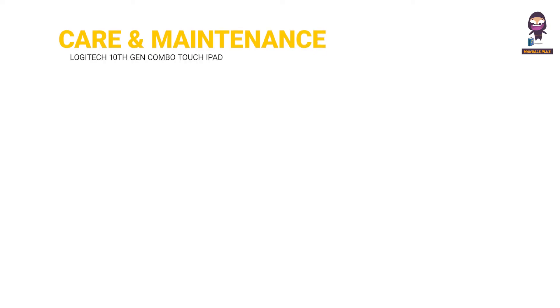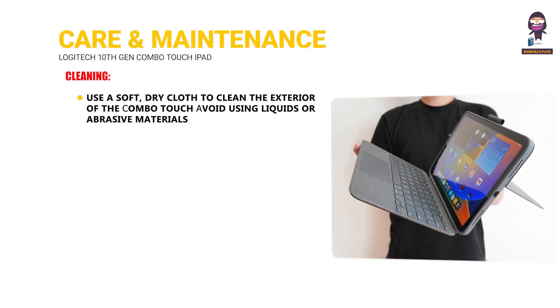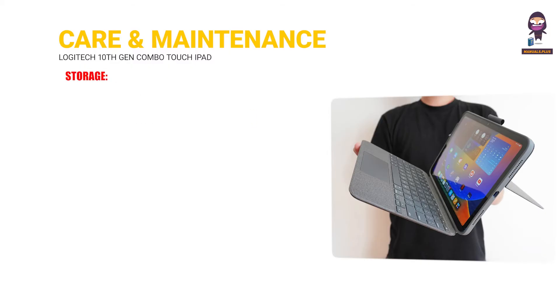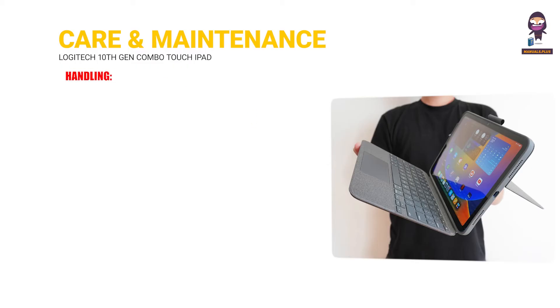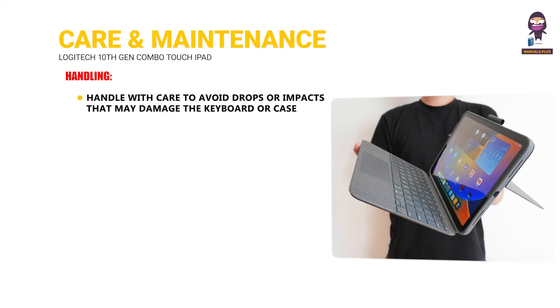Care and Maintenance. Cleaning: use a soft, dry cloth to clean the exterior of the Combo Touch; avoid using liquids or abrasive materials. Storage: when not in use, keep the Combo Touch in a cool, dry place away from direct sunlight. Handling: handle with care to avoid drops or impacts that may damage the keyboard or case.